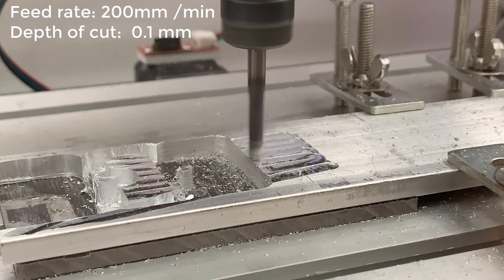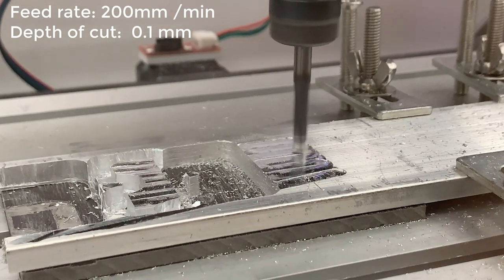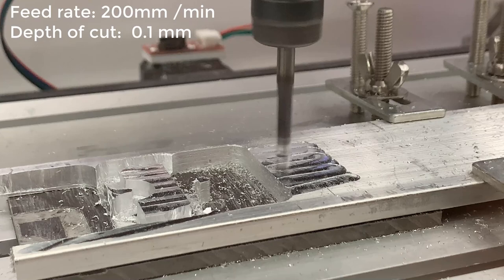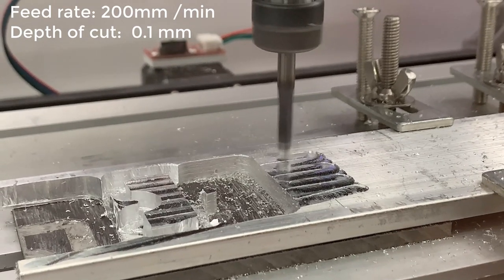First, use slow feed rates and only make light cuts. Since this machine is far from rigid and the NEMA 17 stepper motors are the same as those on a 3D printer, they're going to skip steps if you take deep cuts or cut fast.